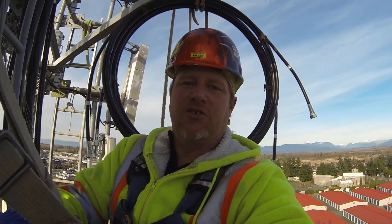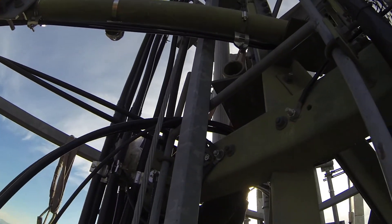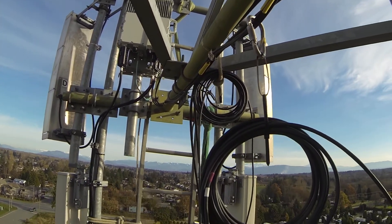So just so everyone understands what part of this job is about — installing jumpers isn't as easy as just simply hooking things up. As you bring jumpers across here, there's one radio but we're going down to this antenna.